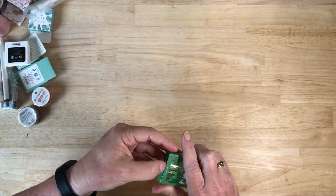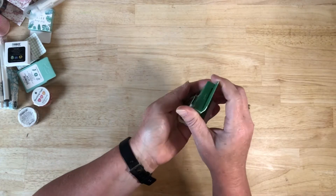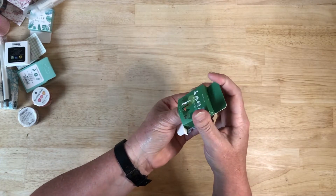The next box were these really cute little whimsical trees, which make a great border along the bottom of a journal page or a scrapbook page. I'm going to have a lot of fun with these.